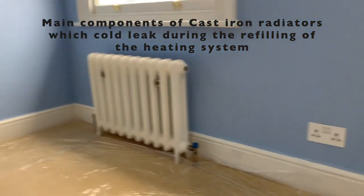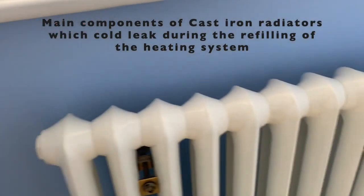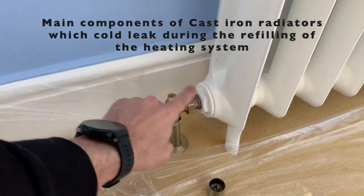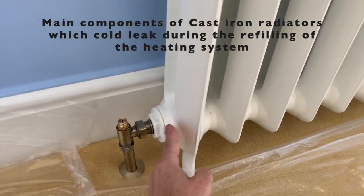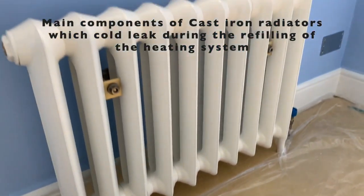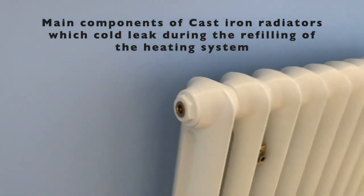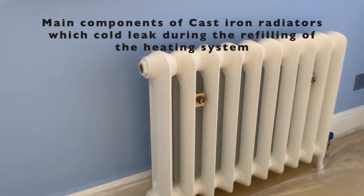When you see a project where you have to top up the pressure or refill the heating system, the points that could leak are: one, the pipework going to the valve; two, the valve itself; three, the connection between the valve and the radiator; four, some radiators assembled on site can leak at the joints; and five, at their bleeding points. We do a risk assessment and check all the possibilities of a leak in the project.